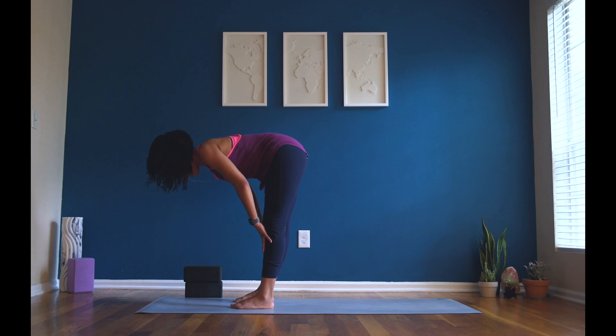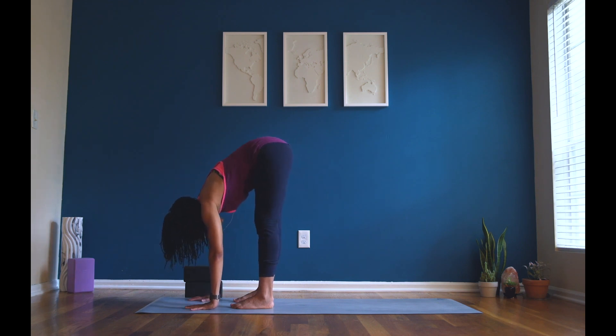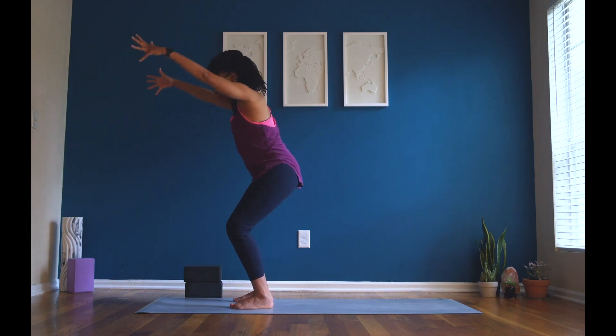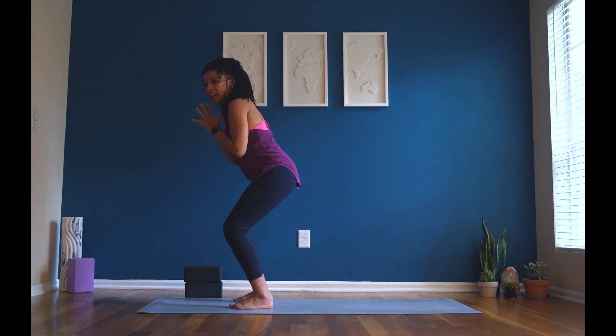Nice job. Now inhale, half lift — flatten your back, engage your belly muscles, hold them strong. Exhale, forward fold — release it down. Inhale, chair pose — back to that chair pose, like we're sitting in a chair at our house or at school. Bring your hands together at heart center. Take a deep breath in through your nose. Open mouth, exhale, let it go. Inhale, exhale, let it go. Nice job, my friend. Inhale, crescent lunge.